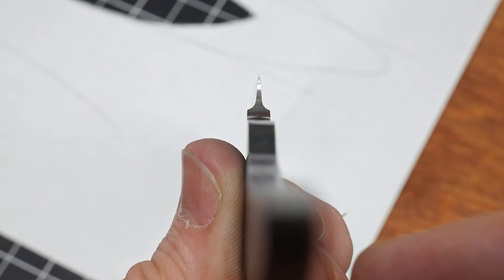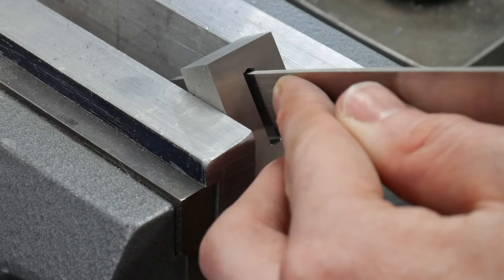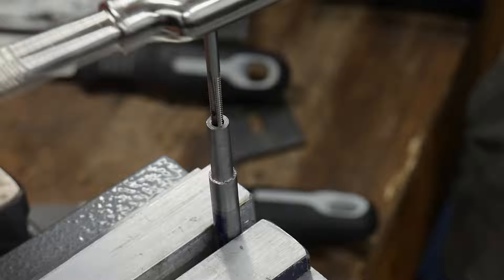So at this point we have a heat treated and performance tested blade with even plunge lines. In the next video we'll be focused on fitting the guard and probably grinding in a small clip on the spine. If we have time in video number 2 we'll also start on the handle and finial, with the final finish work occupying video number 3. As always I hope y'all enjoyed this video — please consider subscribing so you can be notified when the subsequent parts of this hunter build come out. Until next time, I'll catch y'all on the flip side.